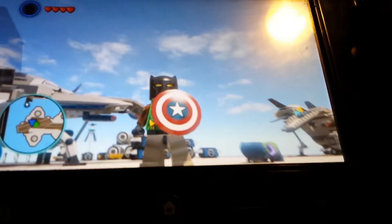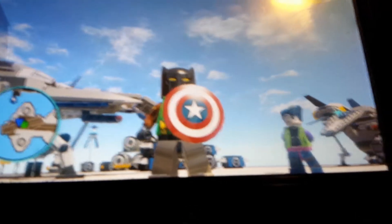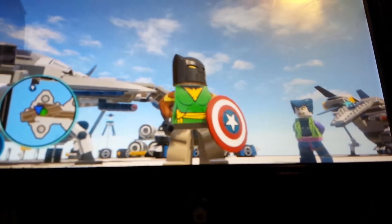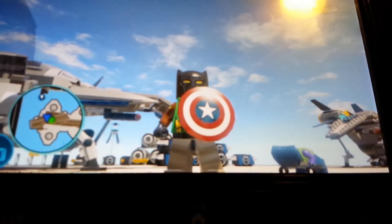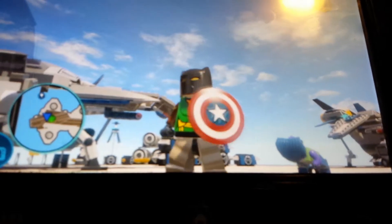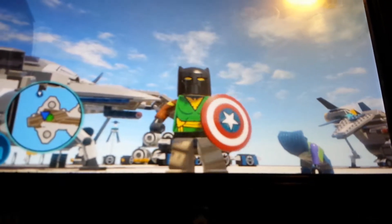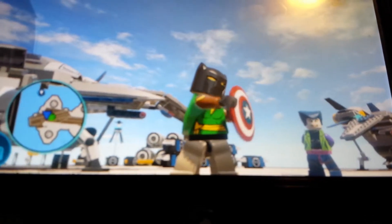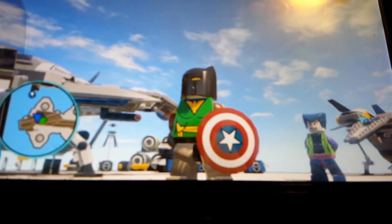He doesn't have a boomerang — I gave him Cap's shield to throw. I gave him the original yellow belt that he has in his shows, his black hands. Those arms are gray, but I couldn't find any gray, so I used Sandman's pants — brown arms — and there you go.